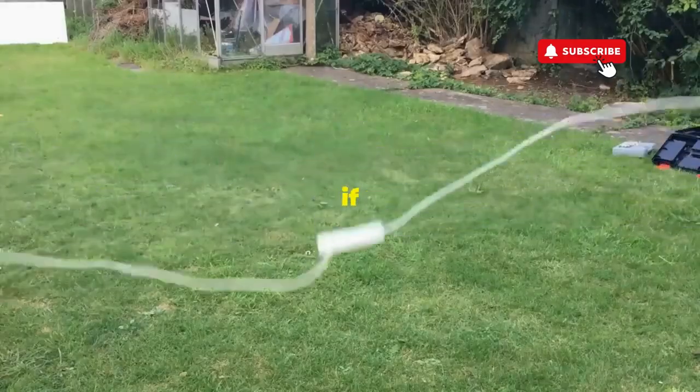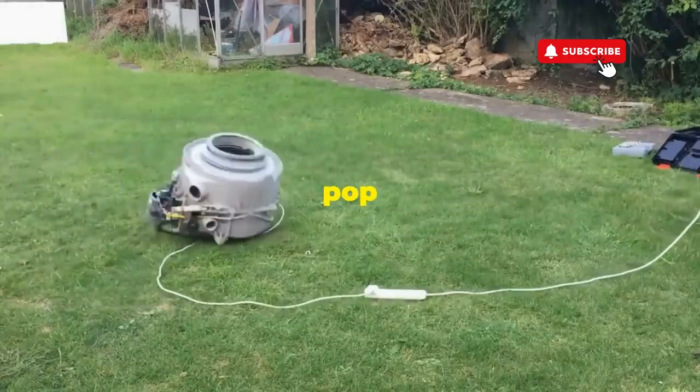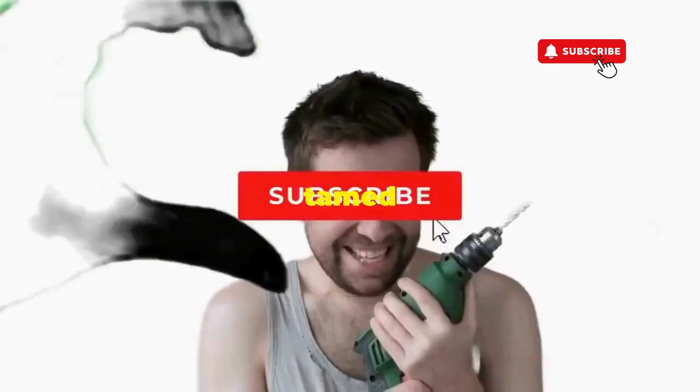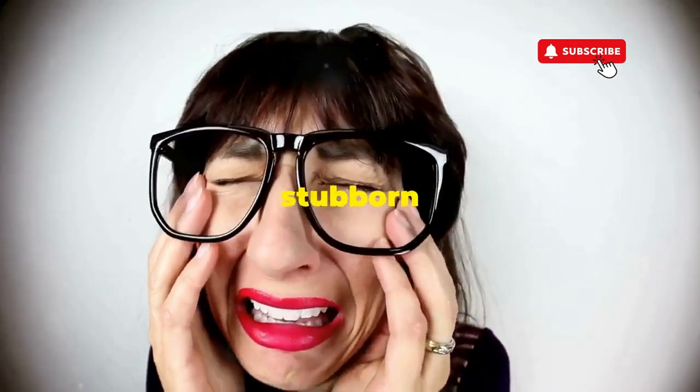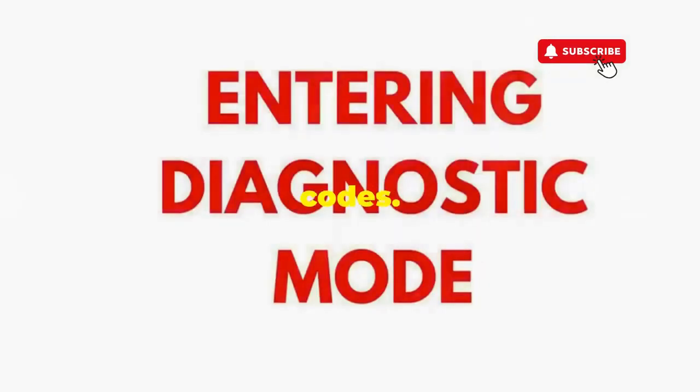This little tango with your appliance resets it back to its factory innocence. Hang tight for a few, and if all stars align, that lid will pop open and the beast will shut down, tamed and reset. If not, well, it's not your dance moves — it's the stubborn machine. Time to check those error codes.